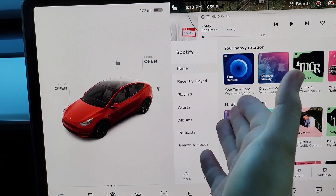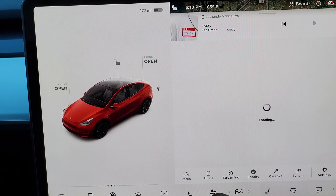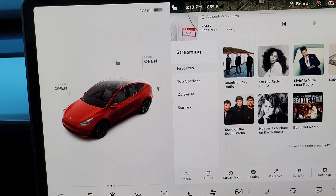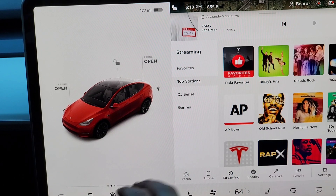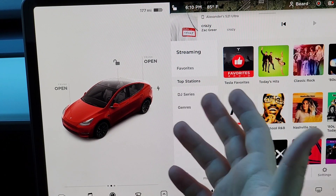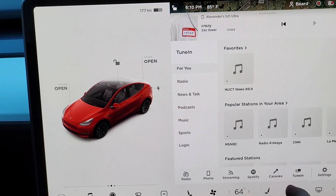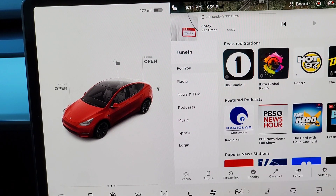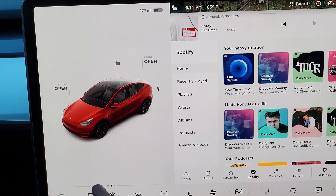For music, I'm logged into Spotify. You can also go to radio, connect to a phone, or do streaming. There are top stations, Tesla favorites showing what other Tesla owners are listening to, Spotify, karaoke, and Tune In for FM stations. I listen strictly to Spotify so I don't use the others much, but you have all those options.